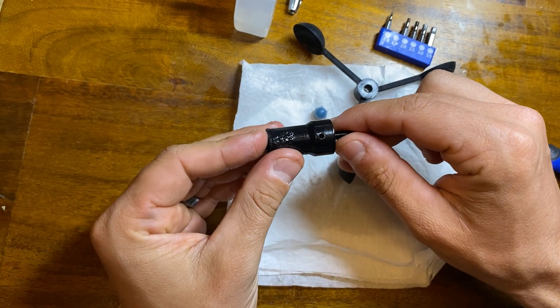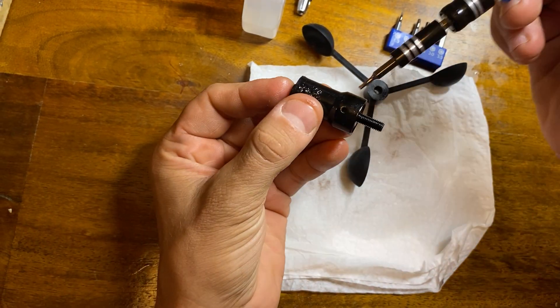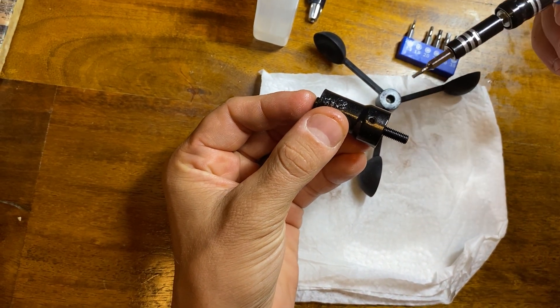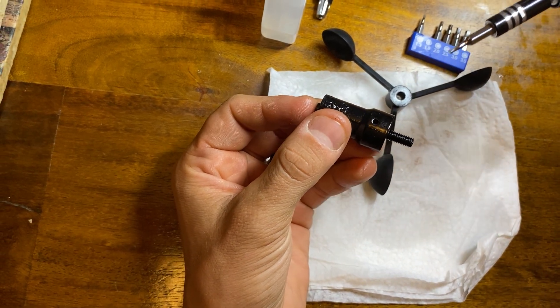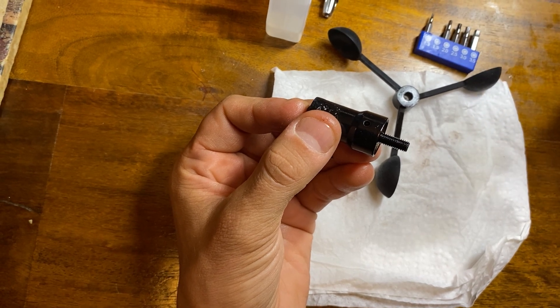This is the bearing housing that B&G wants $99 for. The trick here is there's a super small hole right here, and I found that this is using some type of hex head. I just have a multi-tool kit and found the right size — it looks like 1.5 millimeters.